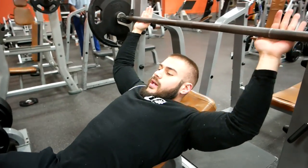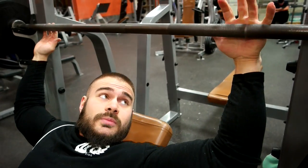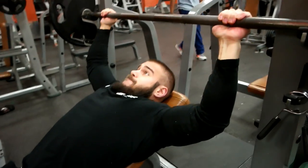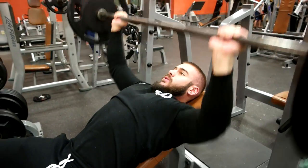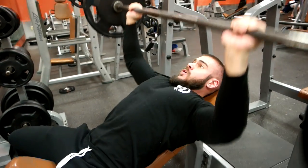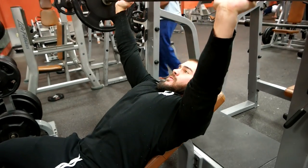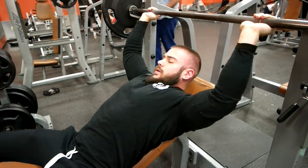So I'm going to go nice and wide. You guys see where those lines are? I'm going to go probably just pinky finger right outside that line. Going to failure would not be a good idea right now — this is the first exercise of the workout. Going to failure is like a tool, but you don't want to use it all the time.